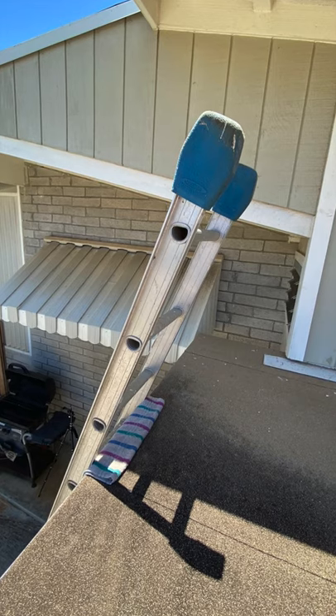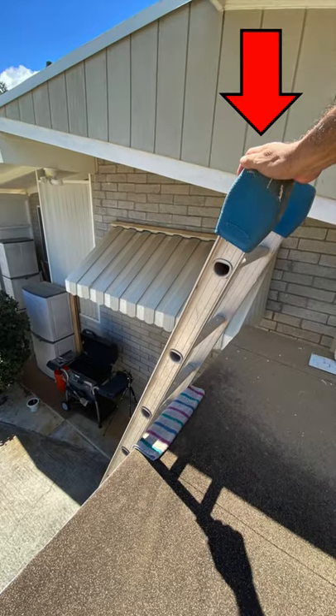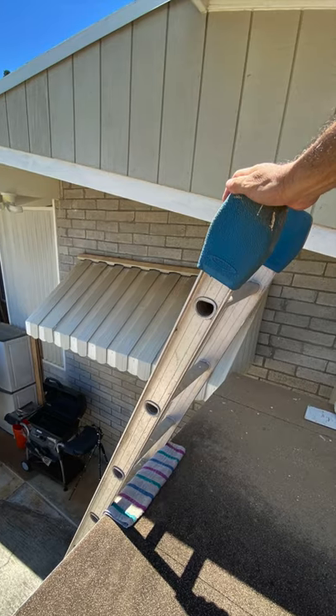If accessing a roof, extend the ladder at least three feet above the access point to provide a handhold for safely getting on and off the ladder.